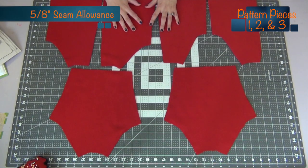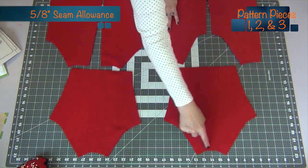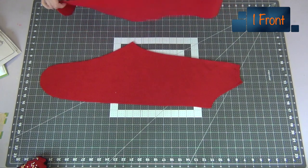First we're going to grab our front, our back, and our sleeve pieces, and we're going to add a 5/8 inch stay stitch seam allowance across the top necklines. This will help everything from stretching out.